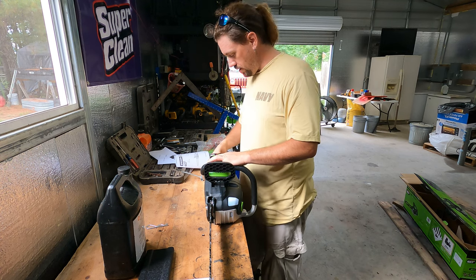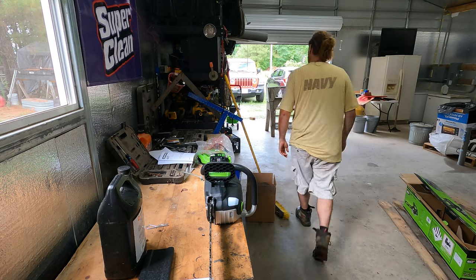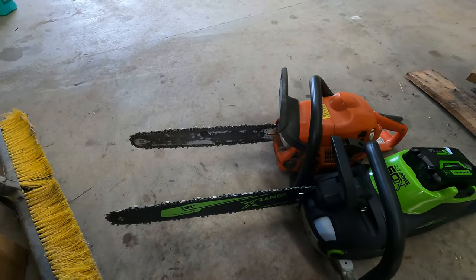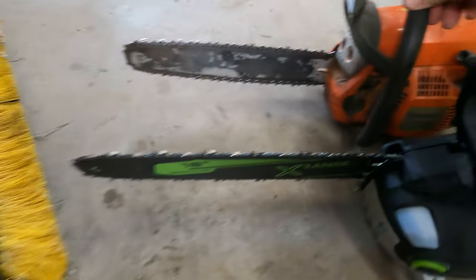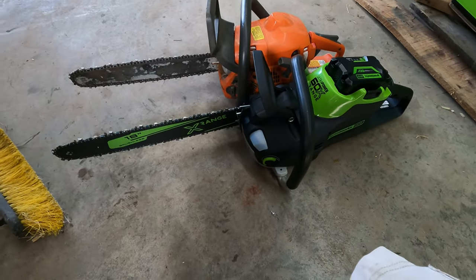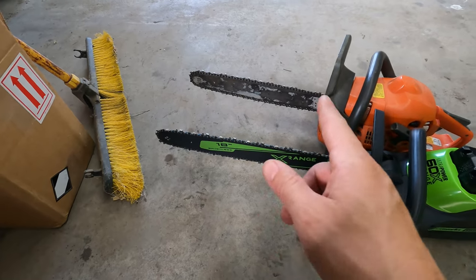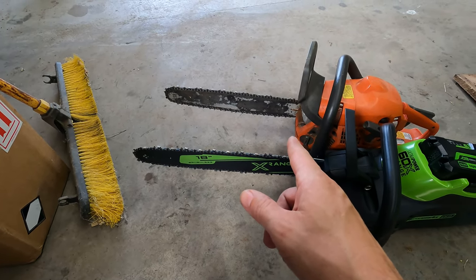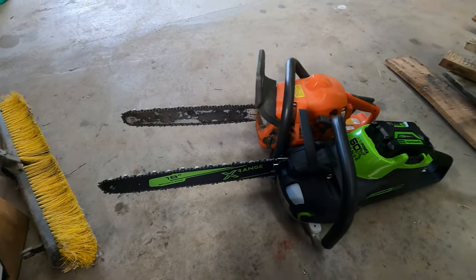It wasn't as loud as a regular chainsaw. This is a Husqvarna 435 — that's my go-to saw. And this is the Ultra Power Greenworks. This has an 18-inch bar on it, but I think my Husqvarna has an 18-inch bar on it also. Maybe it's a 16 — I don't remember now, it's been a while.